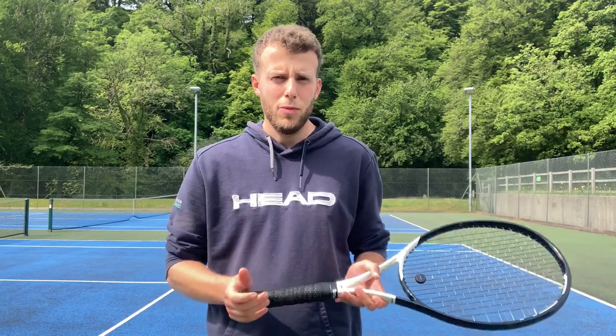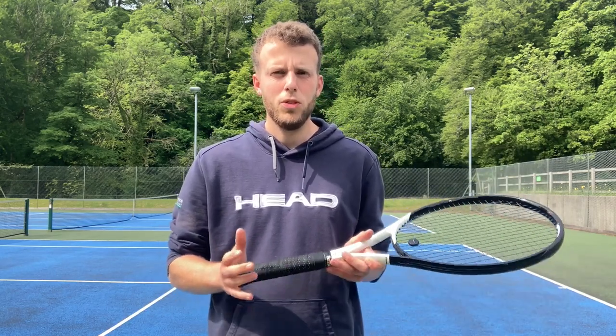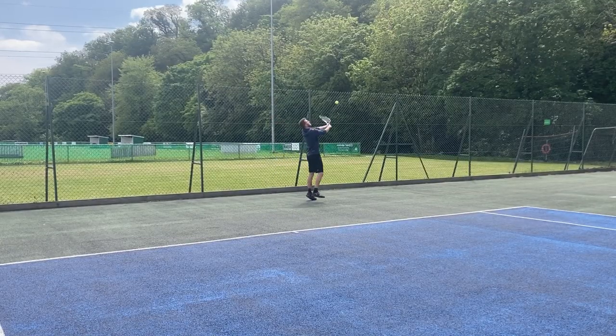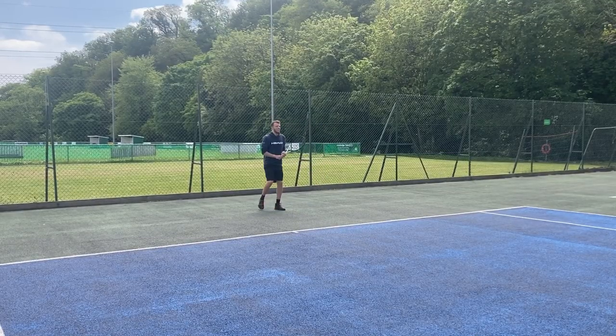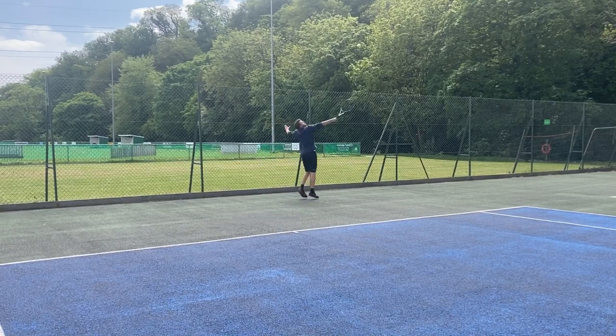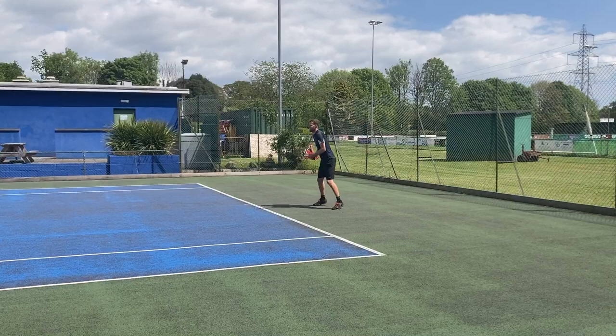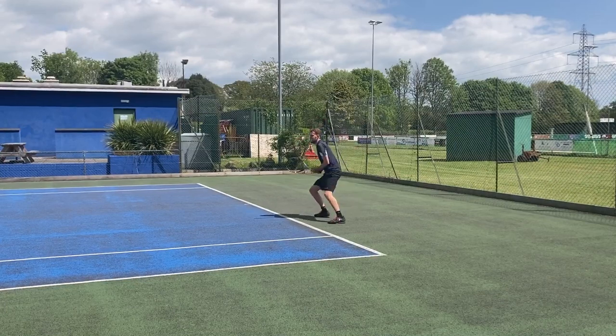Hi guys, the most common weakness for most club players is the high ball to the backhand. The reason for this is it isolates our arm from our body and it's hard to develop power from that position. It's also difficult to control the angle of your racket. In this video I'm going to give you three ways in which you can deal with the high ball to your backhand.